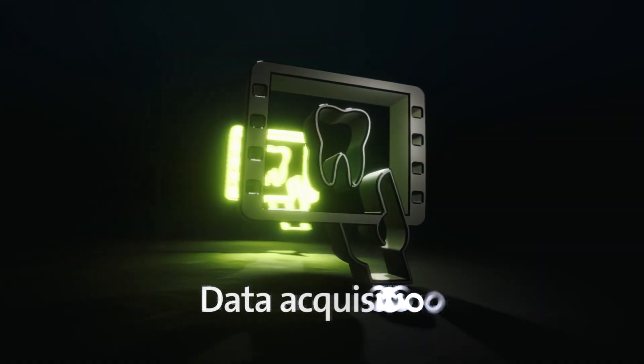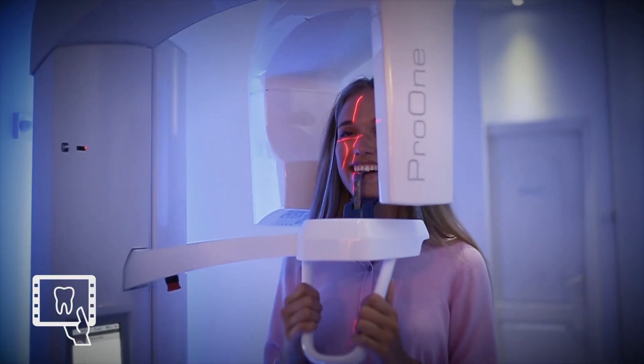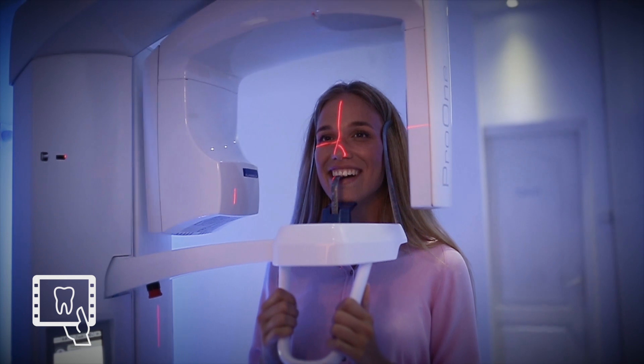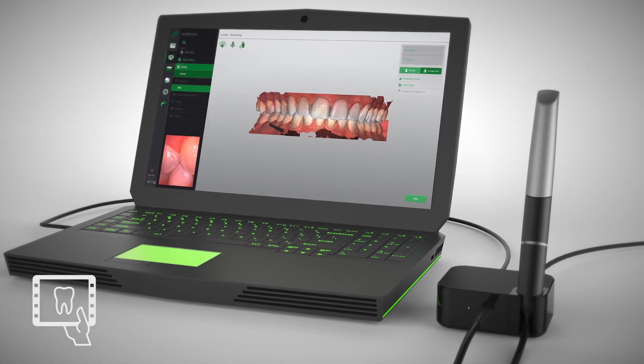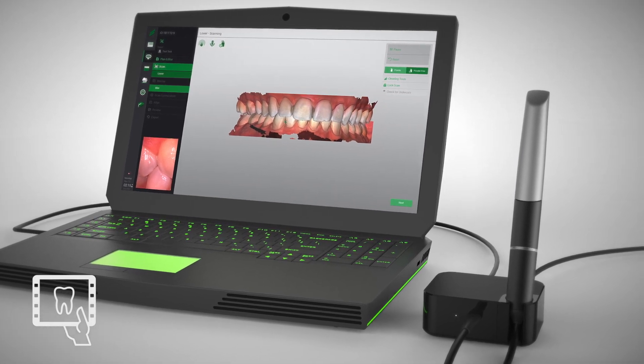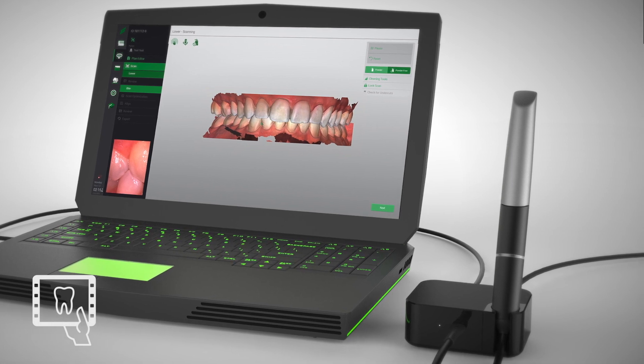Data acquisition starts with a CBCT imaging. During CBCT, ensure that the jaws are separated. Intraoral information is converted into an STL file by using an intraoral scanner or by scanning the mastercast.